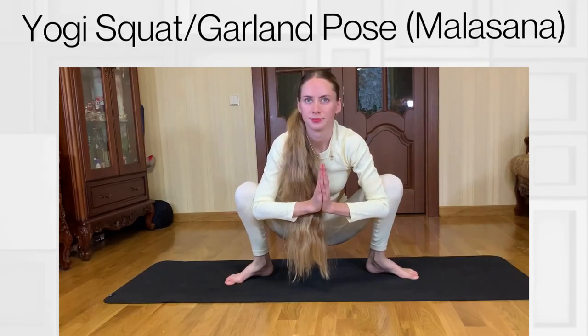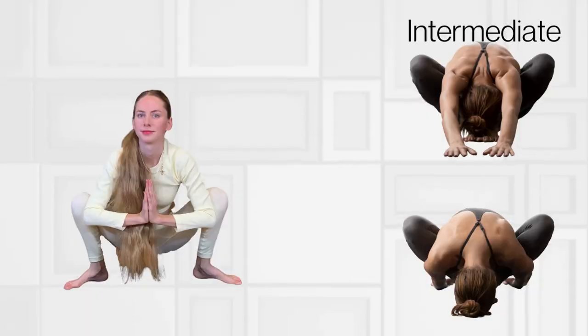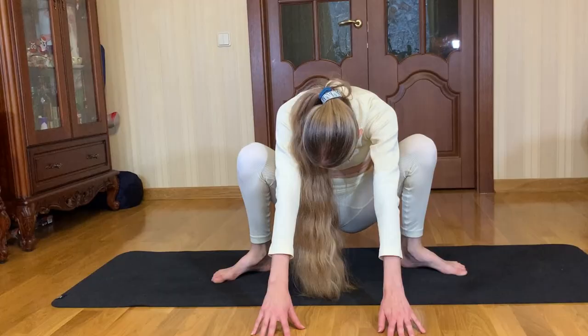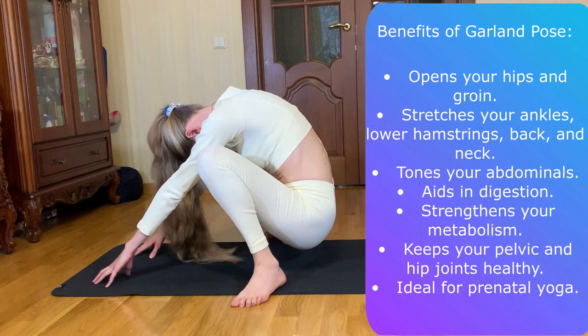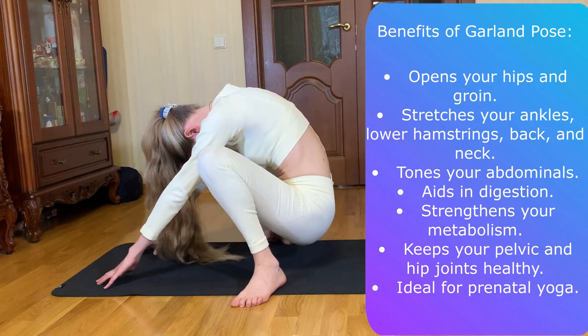Second pose: Yogi squat. Yogi squat is a perfect stretch for the inner groin and upper thigh. It helps you release the hip muscles and awaken energy in the lower body. I'll show you a version for beginners, but if you want to be more experienced in this pose, you can try intermediate and advanced variations. Benefits of Garland pose: open your hips and groin, stretch your ankles, lower hamstrings, back and neck, tone your abdominals, aid in digestion, strengthen your metabolism, keep your pelvic and hip joints healthy, and it's ideal for prenatal yoga.